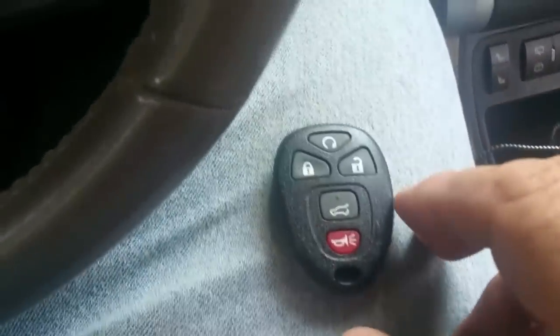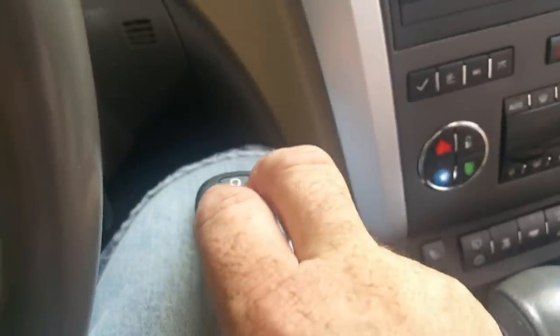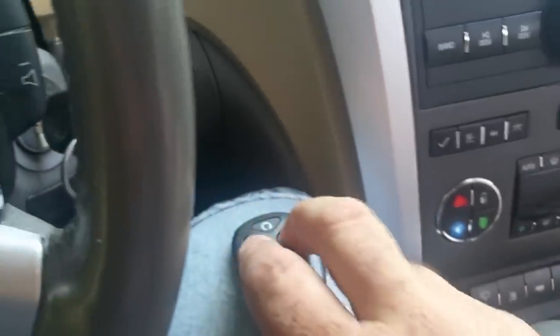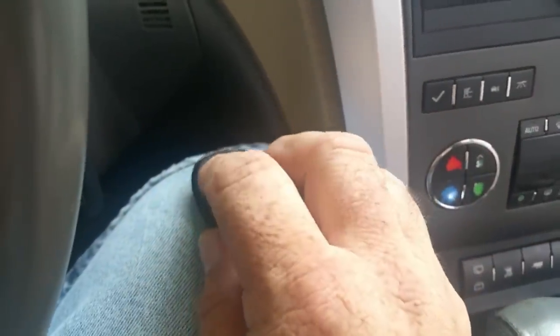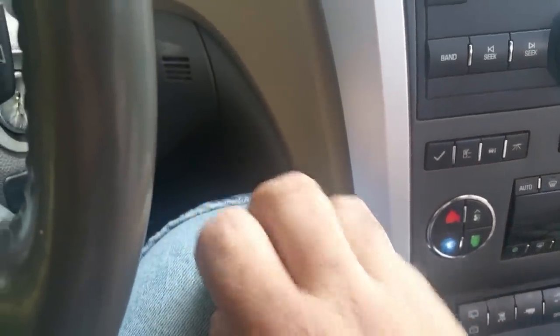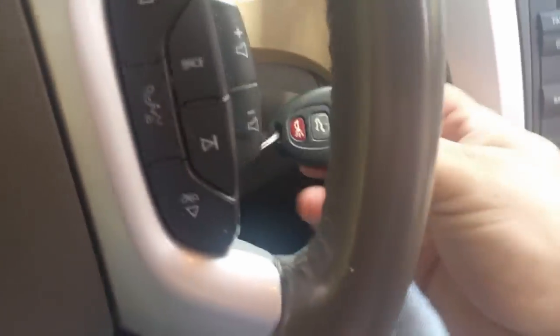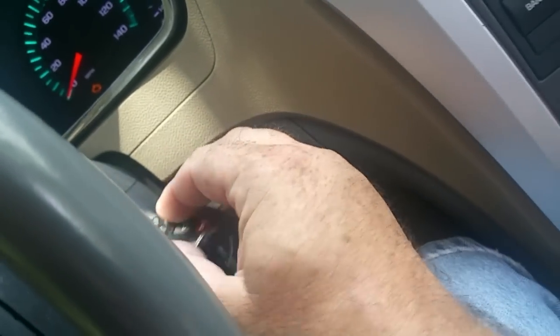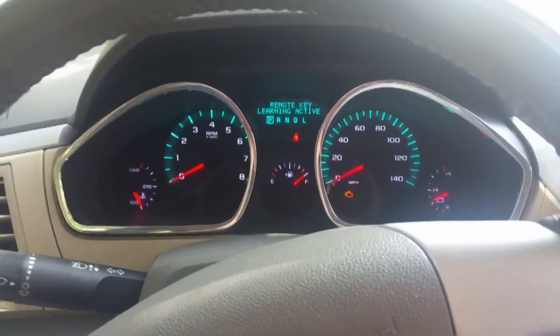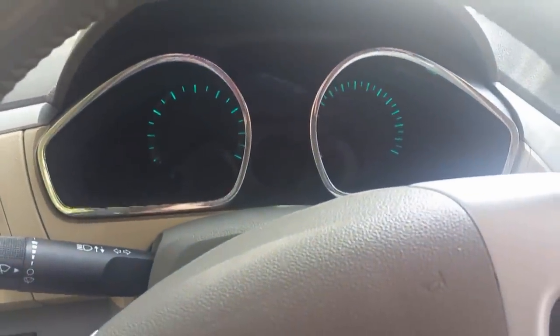Next thing we're gonna do is go to our new remote and press the lock and unlock button at the same time until we hear some chirps. I just heard a double chirp — it can take up to 15 seconds. Now we're gonna take our second remote and do the same, and then we're gonna redo the one on the ignition switch. All right, all of them should be synchronized now. We're just gonna turn our key off.